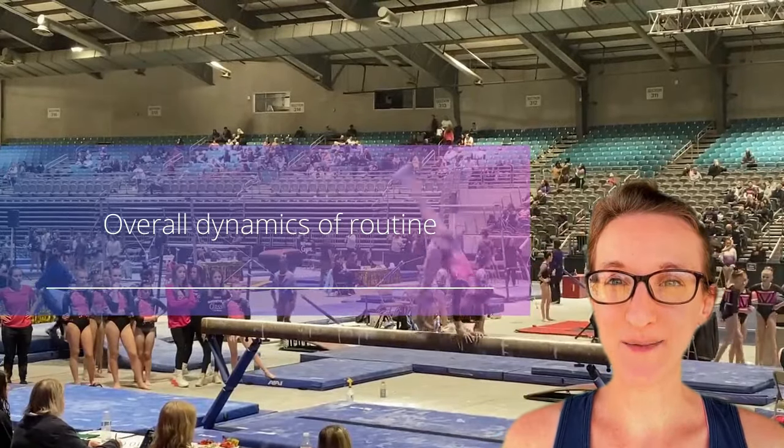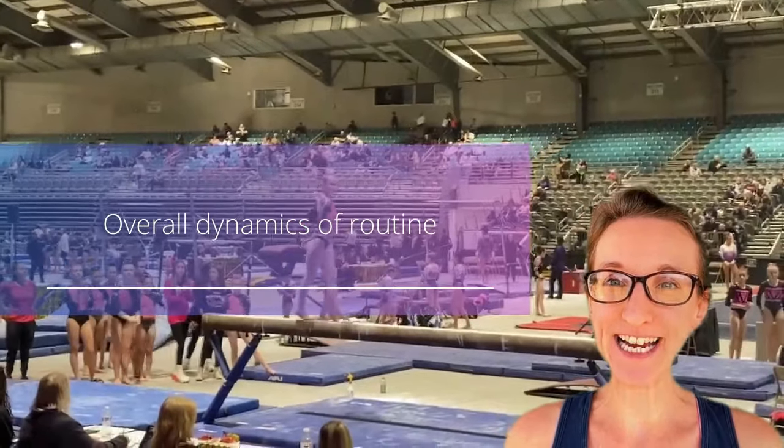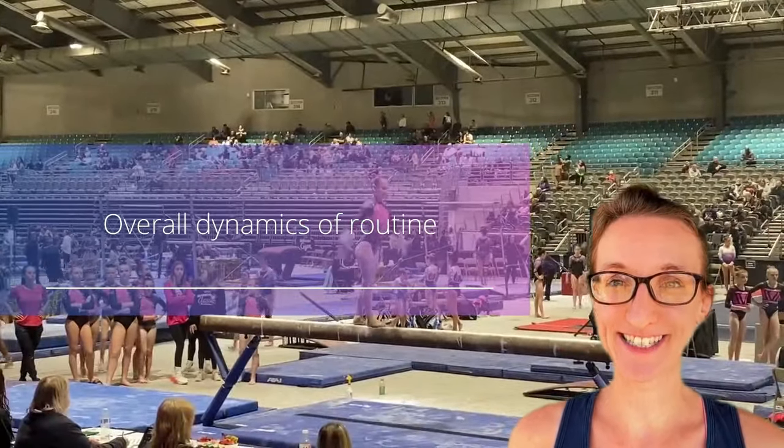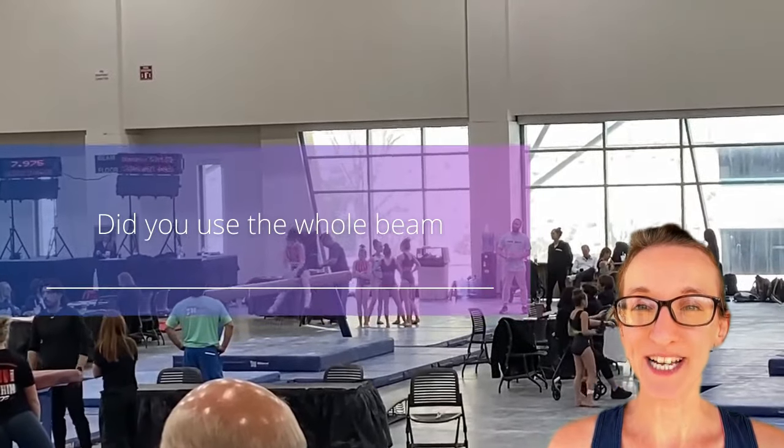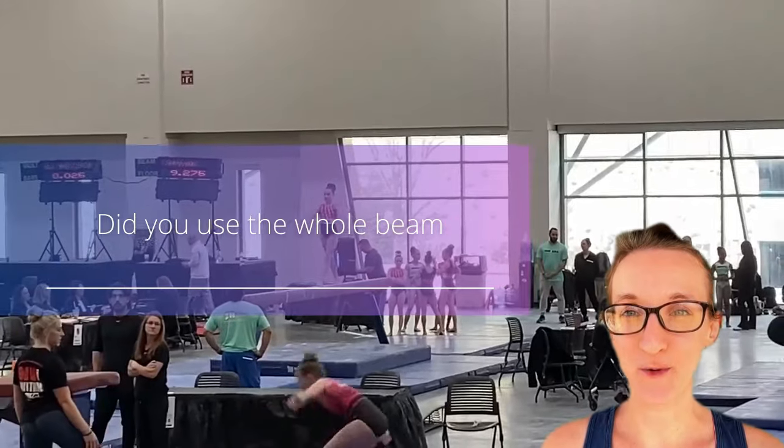Judges look at the overall dynamics of your beam routine. They want to make sure that you maintained energy throughout your routine and that you made the difficult look effortless. Did you use the whole beam? Judges want to see gymnasts use the whole beam and not just stay in the middle or to one side.